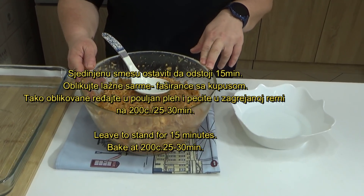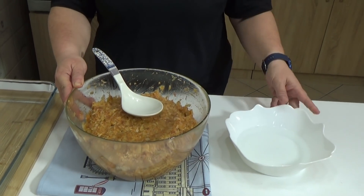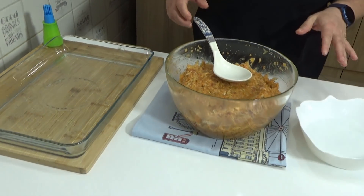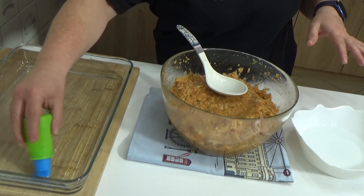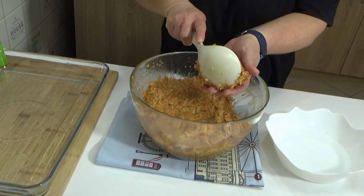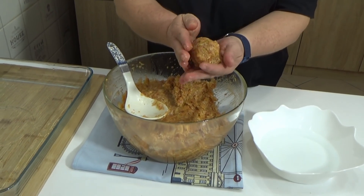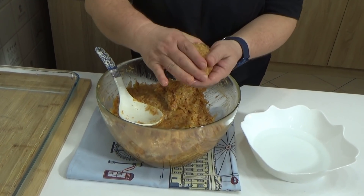Nakon jednog 10 do 15 minuta stajanja, ja sam uključila rernu već da se zagreje na 200 stepeni. Treba će vam jedna posuda, malo da poklasite ruke. Jednu pleh ili posudu koja može u rernu, samo sam premazala uljem, ništa neću dodati. I jednostavno pravite vaše lažne sarme ili faširance — oblikujte rukom. Po meni je baš lepo da izgledaju poput pravih sarmi.